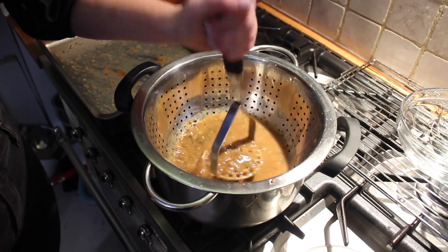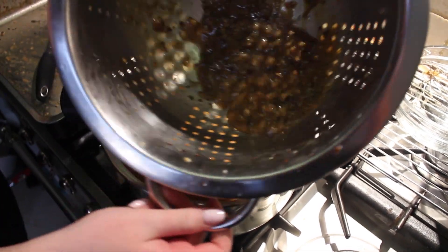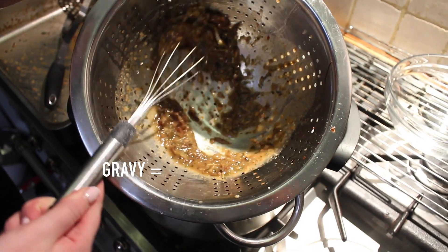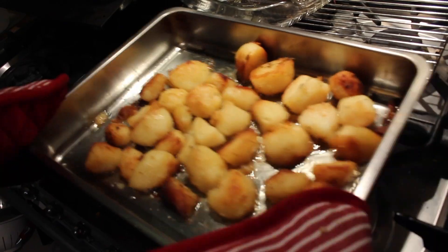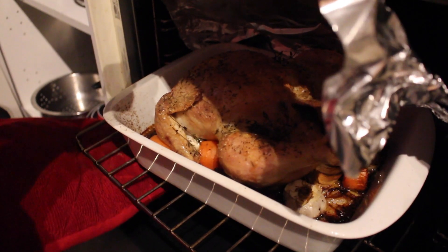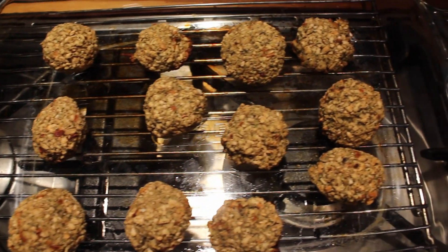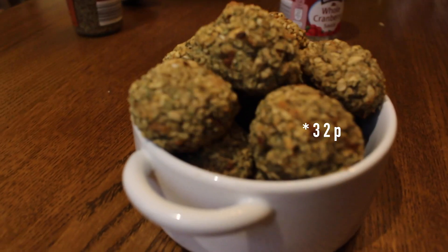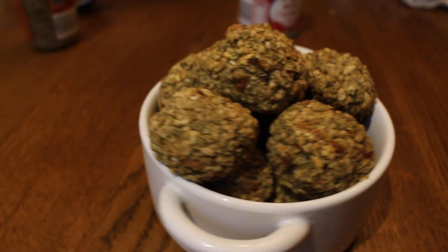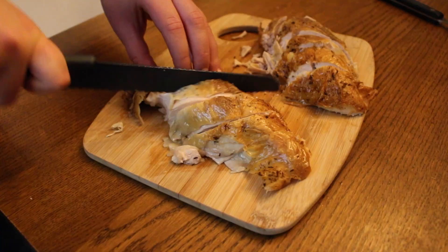Mash it until most of the liquid goes through until you're left with just bits. Then check on your tray. To make the 35p stuffing look more impressive, just put it in a little pyramid. I did actually eat a few along the way.